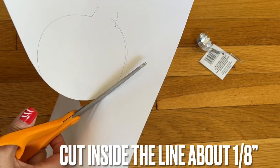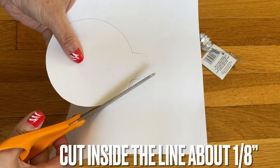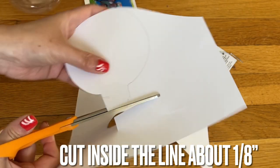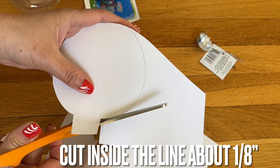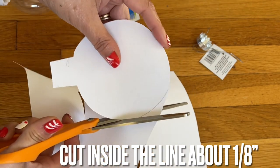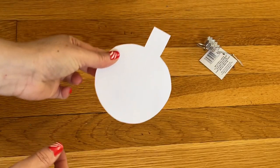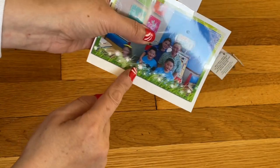You cut it out. Take the top piece too — I need something to hold on to, so make sure you get the top one too. It's okay to go inside the line a little bit, because when you trace it you have an extra eighth of an inch around. After I cut this out, does it look like this everyone? I have a picture here.